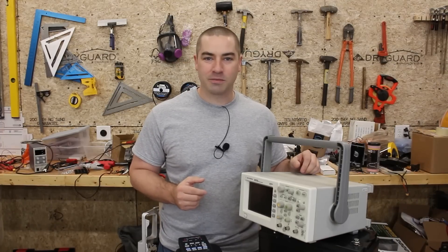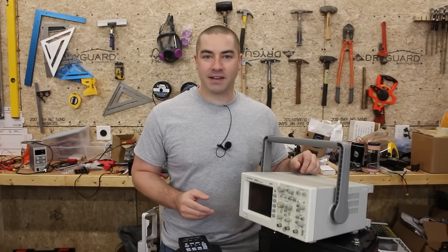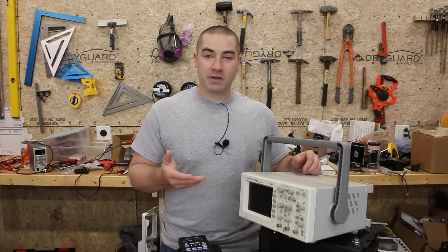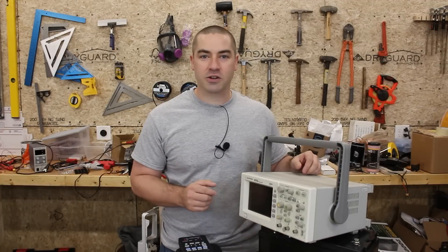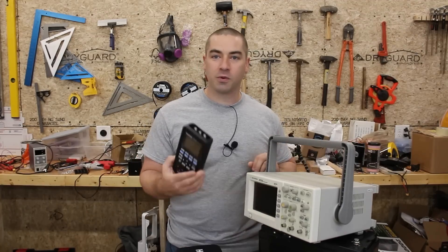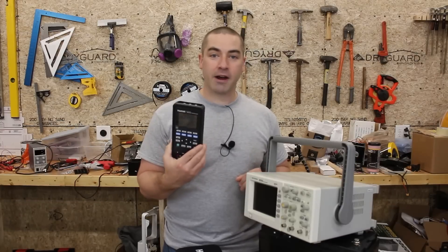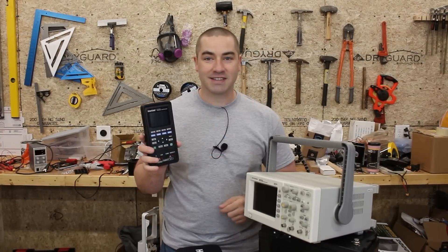I'm not trained on how to use oscilloscopes, but I picked one up a year ago to try to make better content for all of you — to show the sine wave of the inverters I'm testing. But this particular oscilloscope is not really working for what I want to do, so I picked up a new one today. It's handheld, battery operated, and should be a little bit safer for this application.